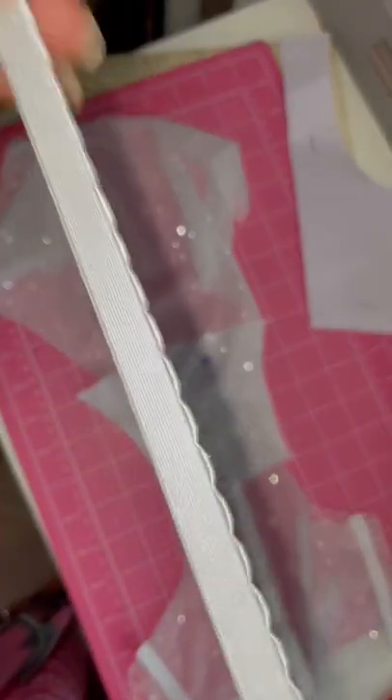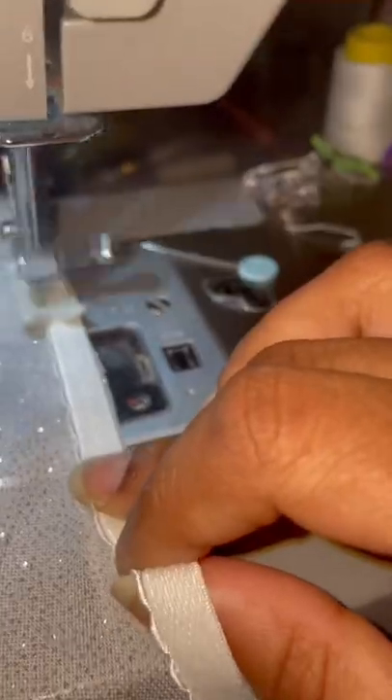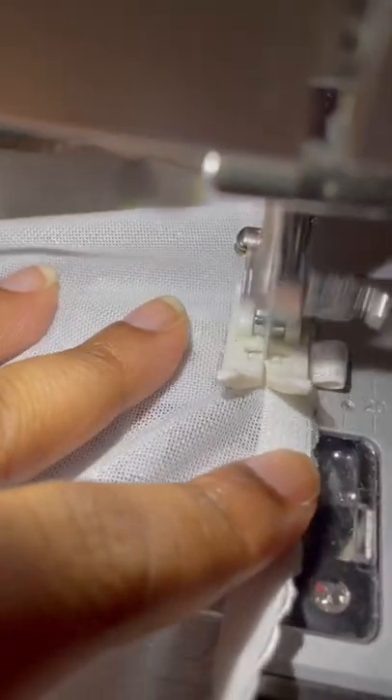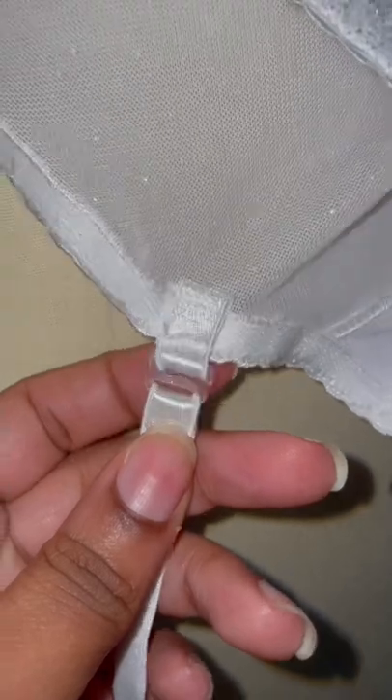Right now I'm putting elastic around the crease of the underwear. I'll be sandwiching it between the actual fabric of the underwear as well as the cotton liner. In the picture it has ruffles going on both sides of the underwear, so right now I'm sewing on a tab so that it can hold it.